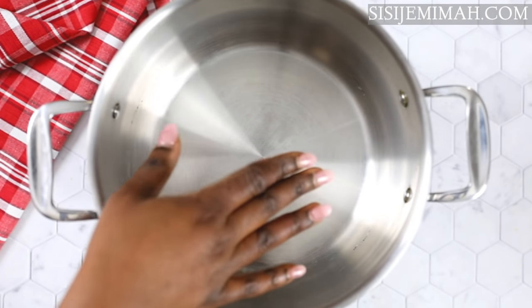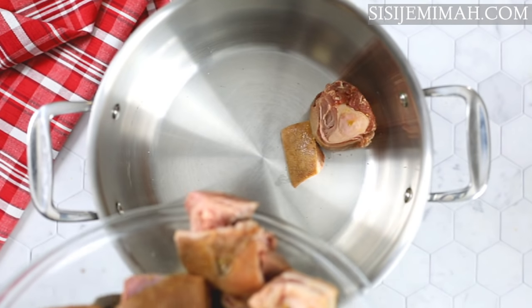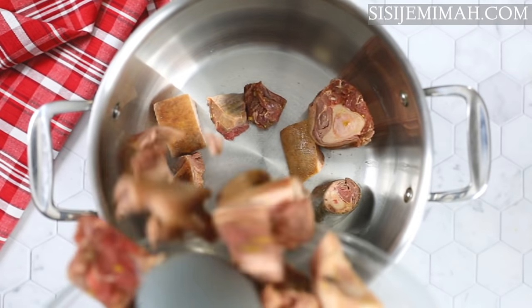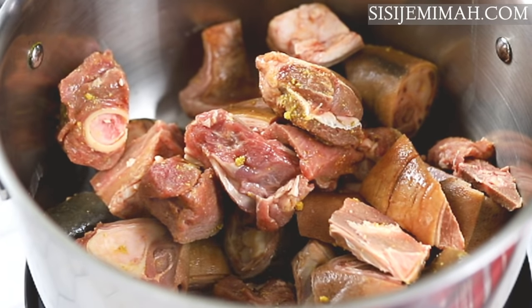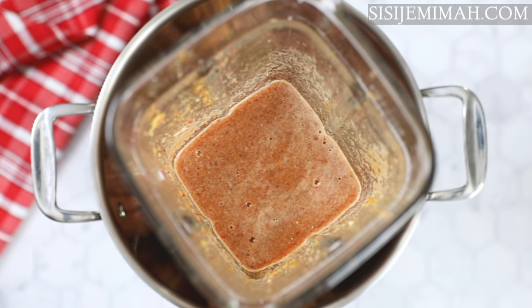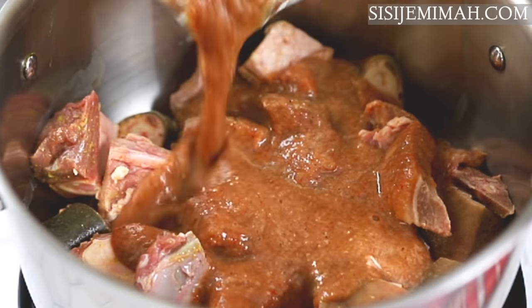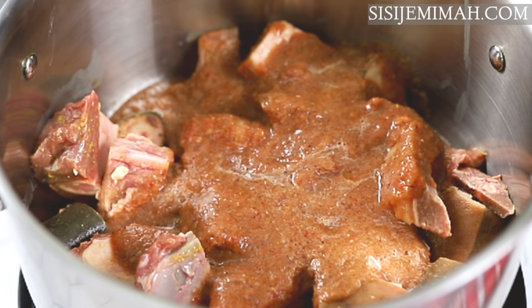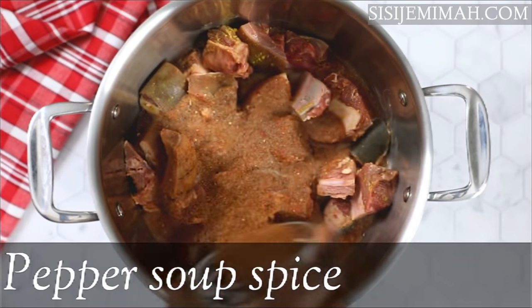Here I've got a pan on medium heat, and once it heats up I'll add my marinated meats. Then I'm going to add the blended mix, and also go in with some pepper soup spice.